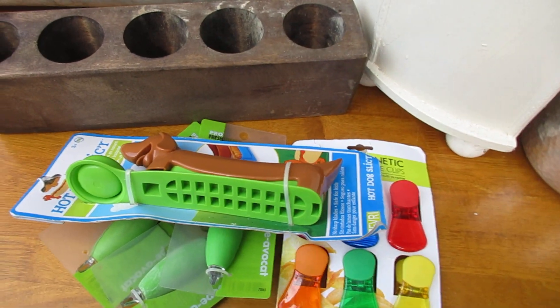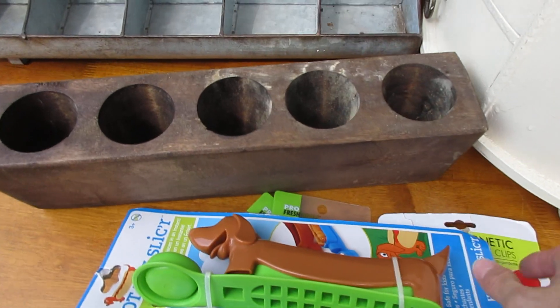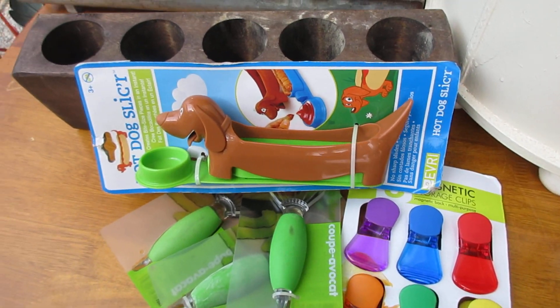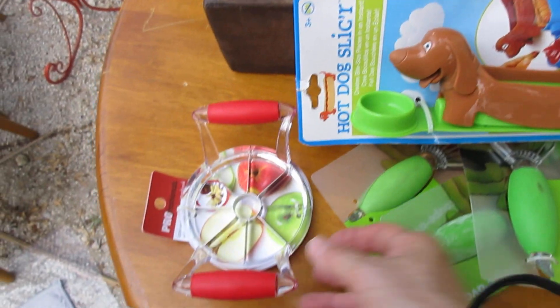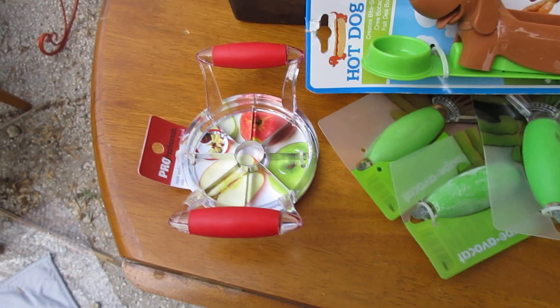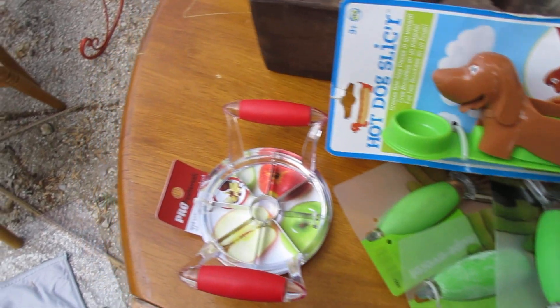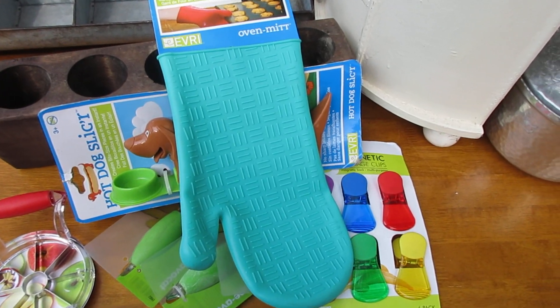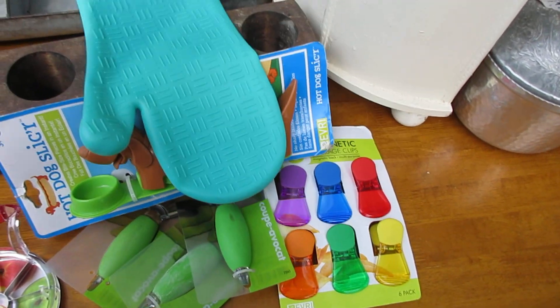Then the hot dog slicers — I bought three of those, all green, so don't fight over them. And then this little thing is an apple slicer; I'm going to take it to work. Then my oven mitt, which is really nice for working with things on the grill.